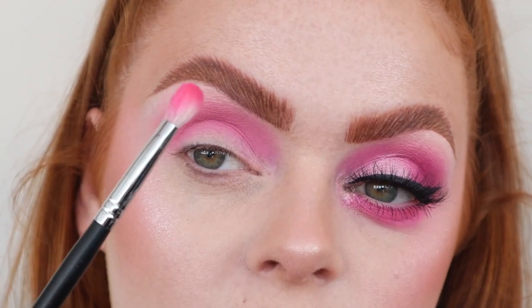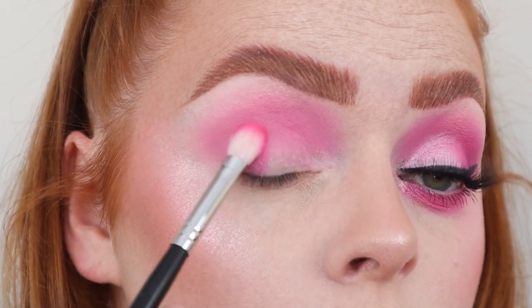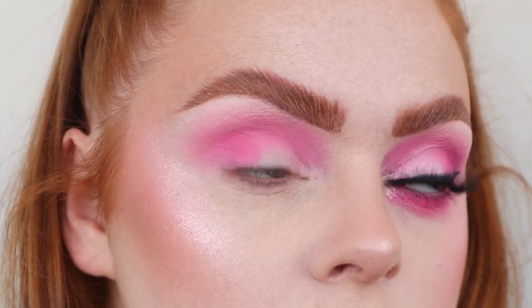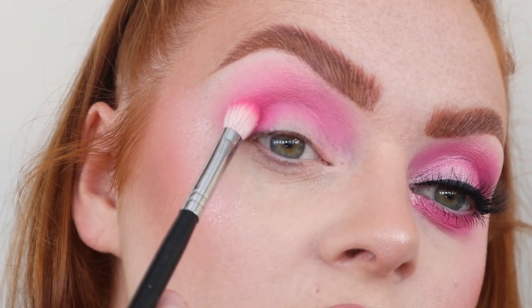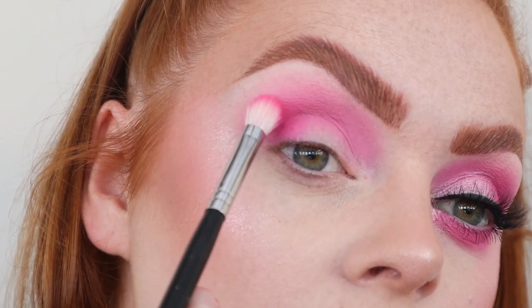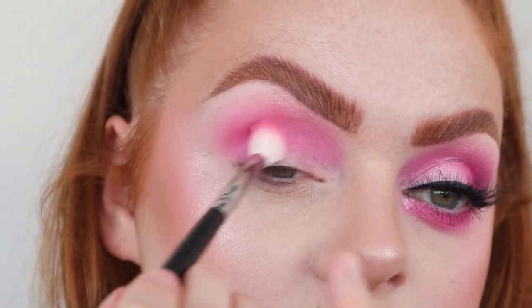I took a Morphe M433 and the shade Promenade, and I just popped that in my outer corner, sort of into the crease, just really really slightly. Then I went back in with the first brush and blended that in.